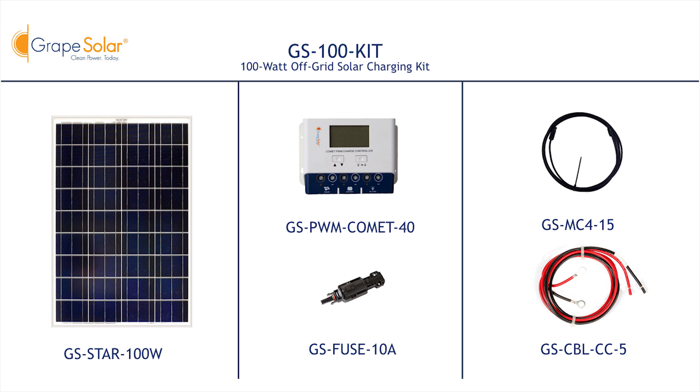Next, mount your Grape Solar Comet 40-amp charge controller in a weatherproof location, either indoors or within a weatherproof enclosure. This kit includes enough cable for a seven-foot run between your panel and charge controller. Don't forget to download the Grape Solar mobile smartphone app to set and monitor your solar system's performance with a compatible smartphone.